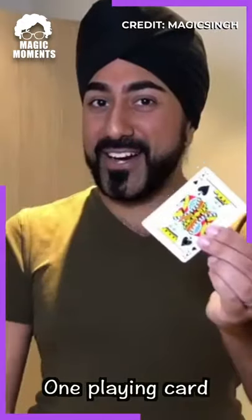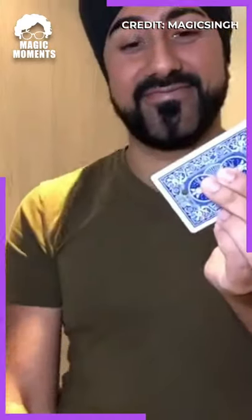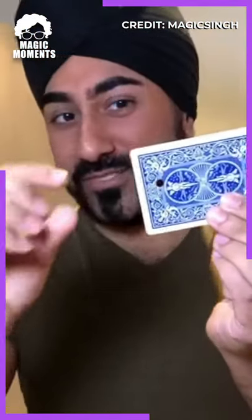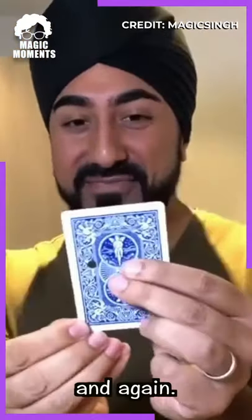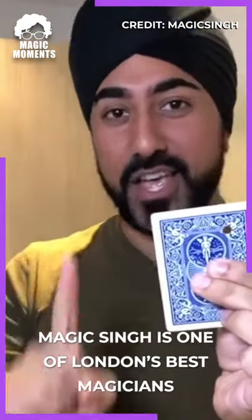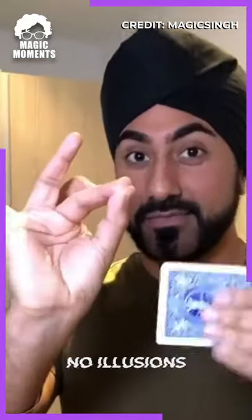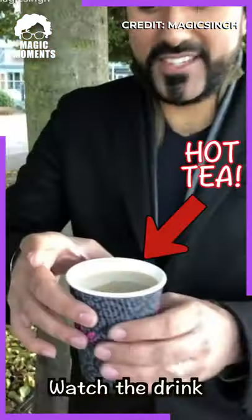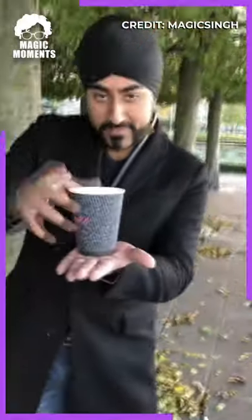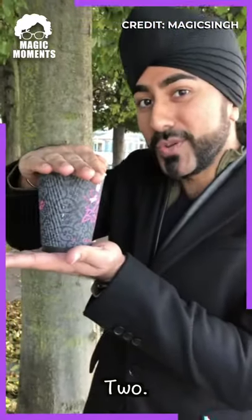One playing card, one hole punch. Keep your eye on the hole. One more time. Watch the drink. One more time. Two. One.